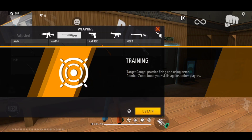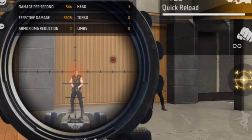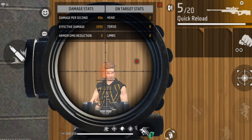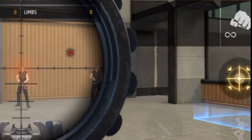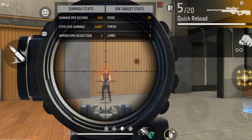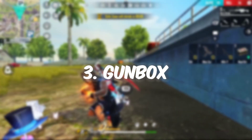Then go to Training mode and take a single AWM. Now let me tell you the steps. First step: open your scope. Second step: fire. Then after firing, click on the gun box button. Then click on the scope button again. So the steps are: scope, fire, gun box.